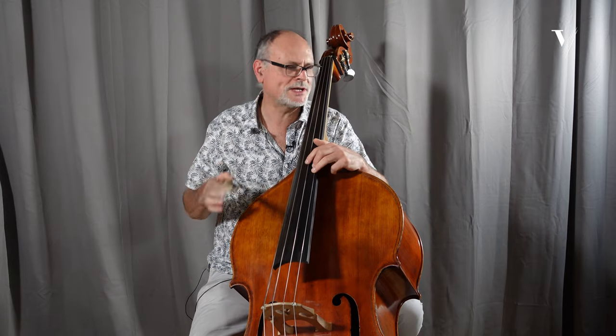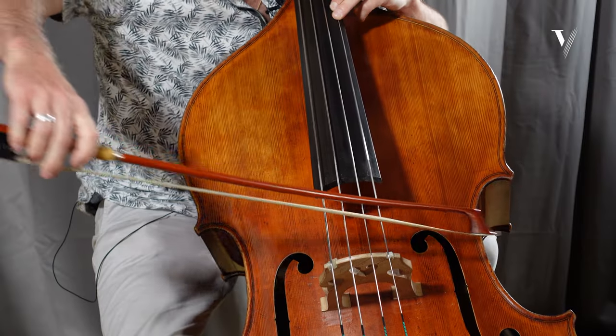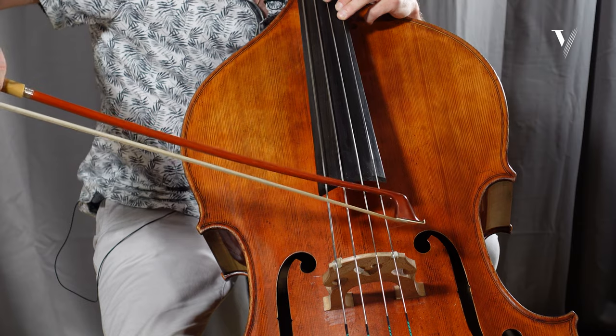There is no crescendo written in the original, but of course the bow — like a baroque bow — is very expressive. So without vibrato it would be: it's not a crescendo, it's an expression. And of course you can add more expression with vibrato.